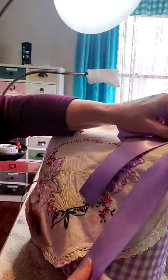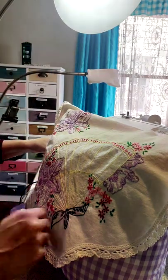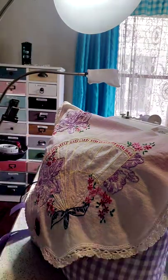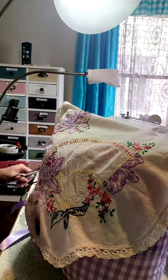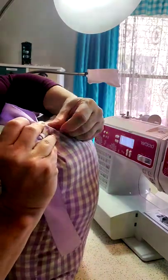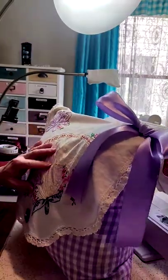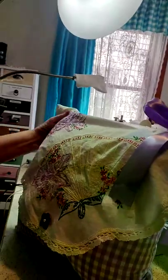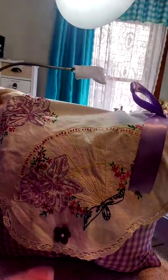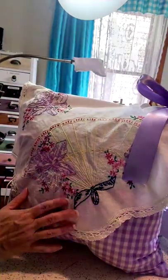So we'd cut the bow and then safety pin it on the back. Just to give you the idea, I'm going to use a regular straight quilting pin. Our pillow is finished and it's quite beautiful — we have all this beautiful hand embroidery, gorgeous gingham, and a big luxurious bow.